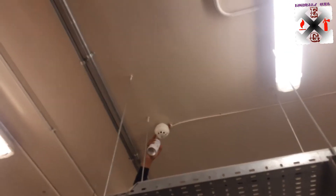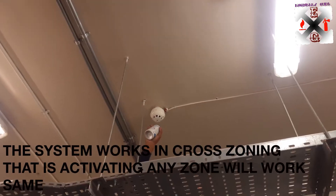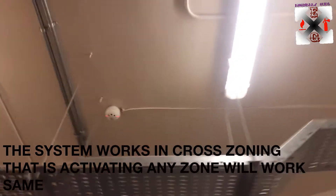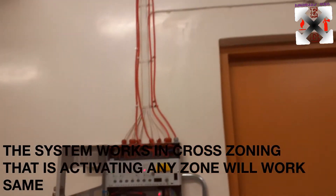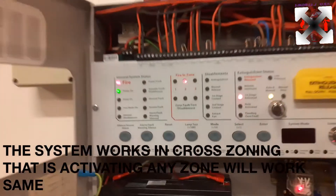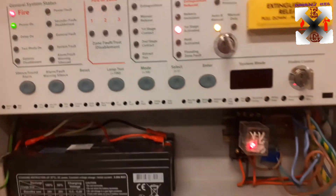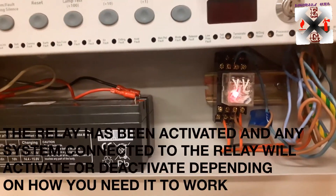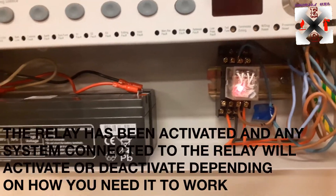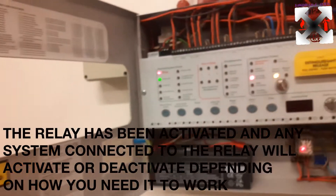We will start with zone one. We activated zone two first, and we connected the relay to zone one and to the first alarm. Now here it has been activated — perfect. The AC and all our stuff are done.